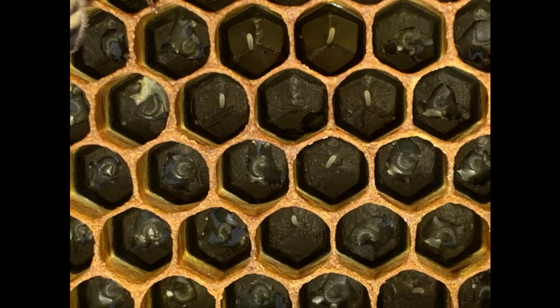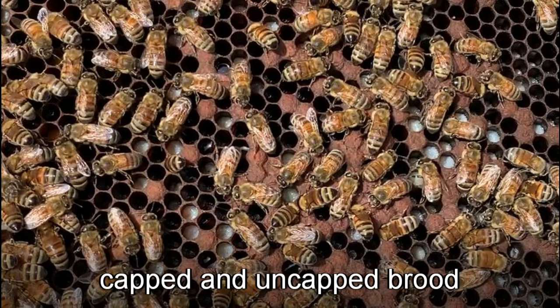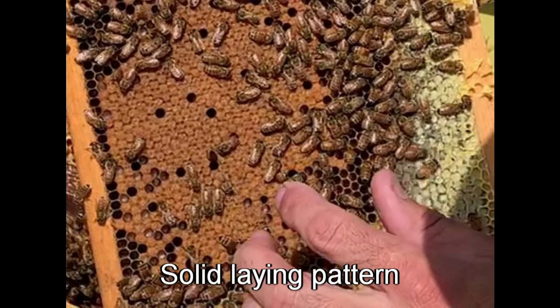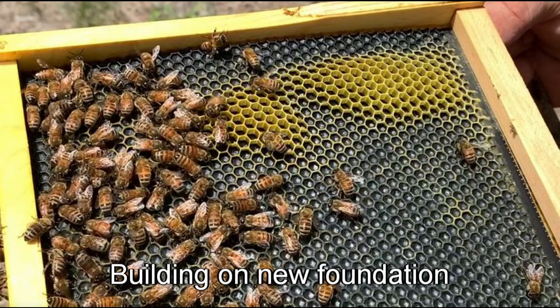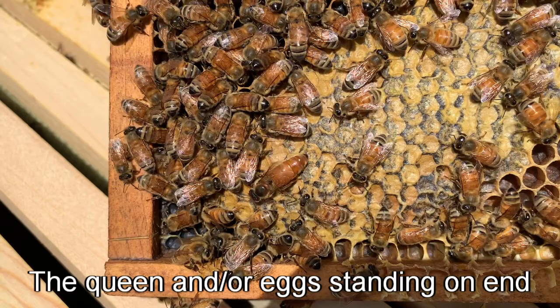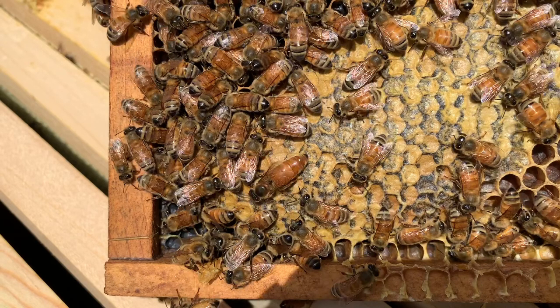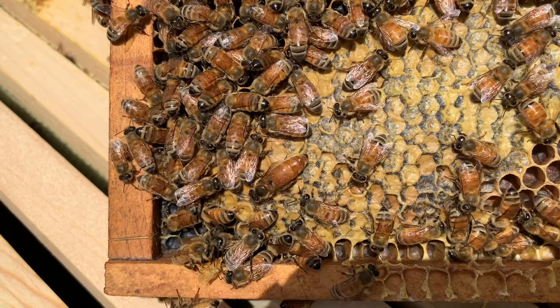So to recap, things to look for: fresh eggs and larvae means your queen is laying. Capped brood means they're developing. A good solid laying pattern means she's laying well. Having them work the new foundation, pollen and bee bread to feed the stores, and the queen — or standing eggs, because they're 24 hours old — gives you the indication that the queen is there. Thanks for watching. Please give me a like if you enjoyed this or found it useful, and subscribe to get notifications for new videos.